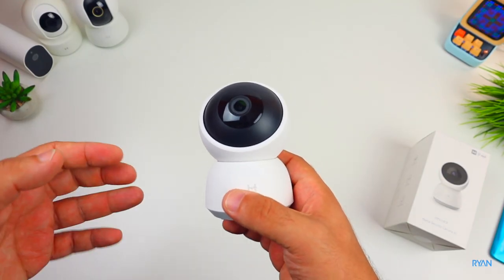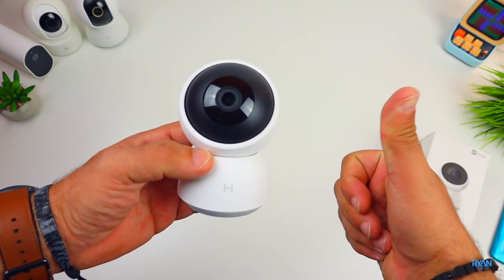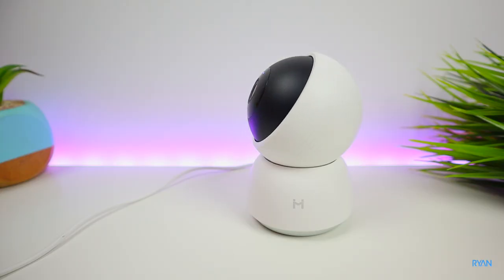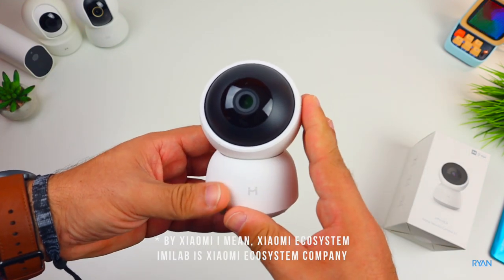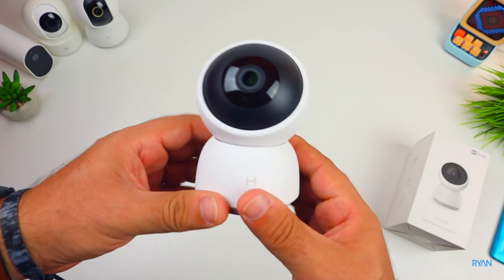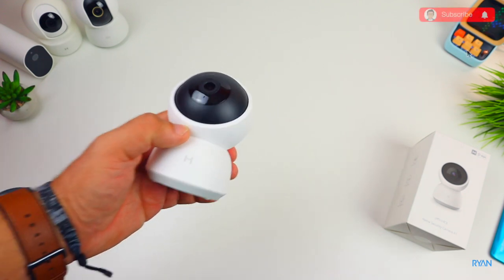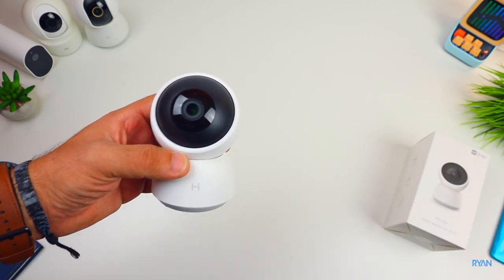Hey, what's going on guys, I'm Ryan, welcome back to the channel and welcome back to another video. Hope you guys are doing absolutely fantastic. Today in this video let's have a look at the Emilab A1 home security camera. I already tested a few from Xiaomi, this is another one. So let's start with a really quick unboxing, then I'll tell you everything about this camera and then we're going to do our series of tests as per usual. If you're not subscribed to the channel guys, please consider subscribing.